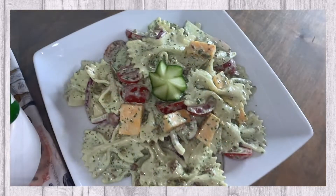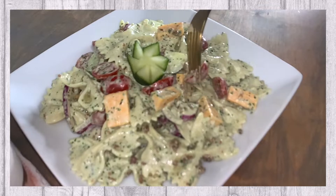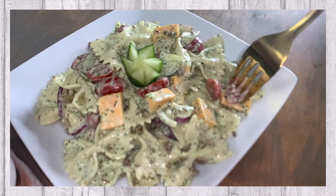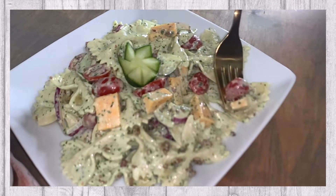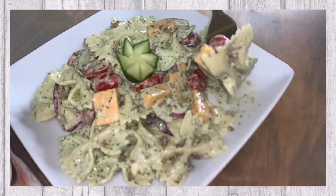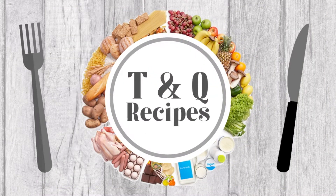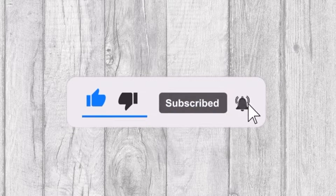In today's video we will be sharing with you the delicious cilantro ranch pasta salad recipe. Welcome to Tasty and Quick Recipes! Please don't forget to like, subscribe, and turn on notifications if you enjoyed this video.